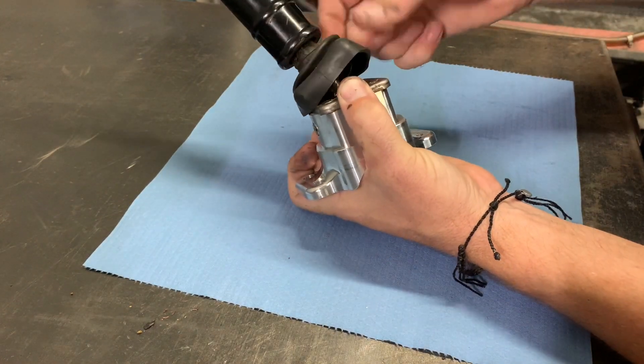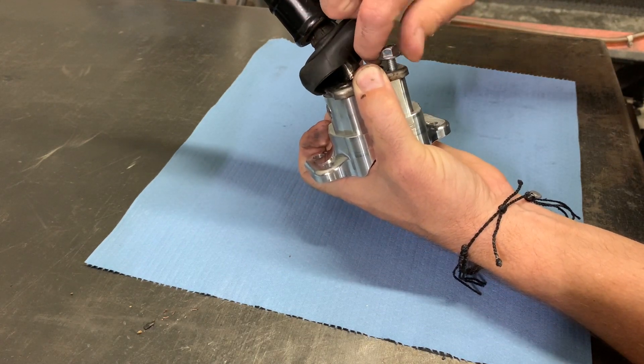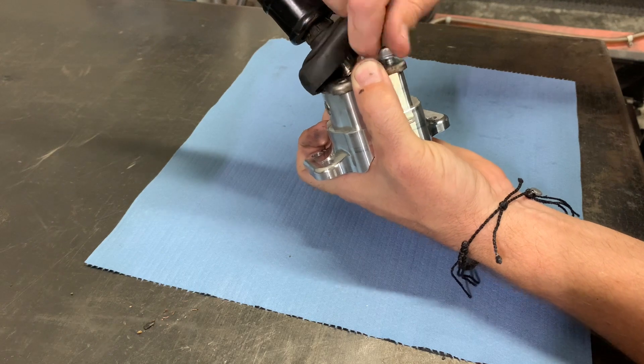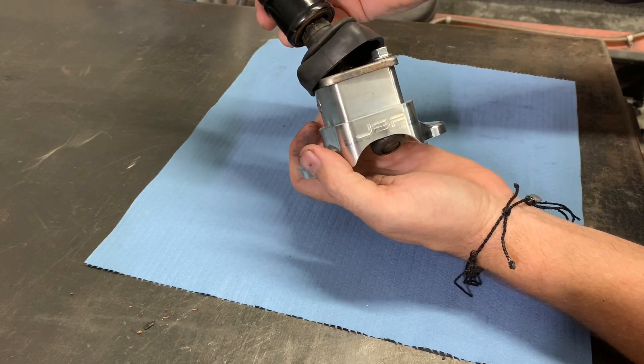To make this easy to assemble onto the transmission, I like to put in one of the included M6 bolts into the top of the shifter assembly. This will hold the shifter into the shifter housing so that you can install it easier.